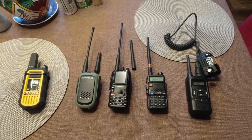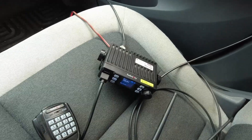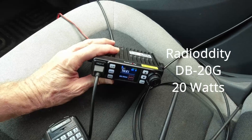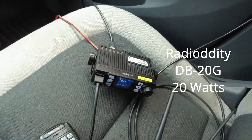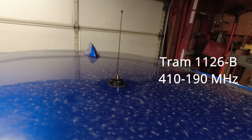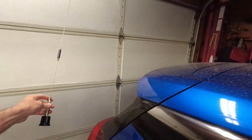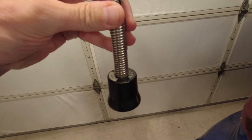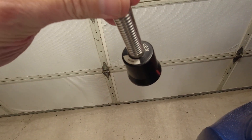Also I'm comparing it against this Radioddity DB20G mobile radio. I have both a tram quarter wave tiny antenna on an NMO mount and a Larson 30 inch higher gain antenna that's supposed to be almost 6 dB gain.